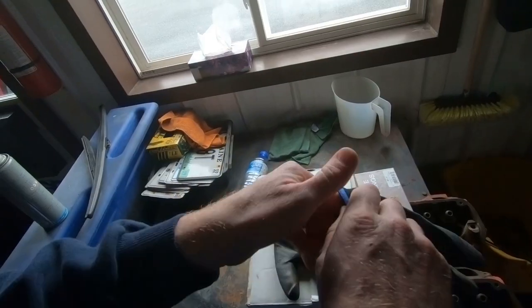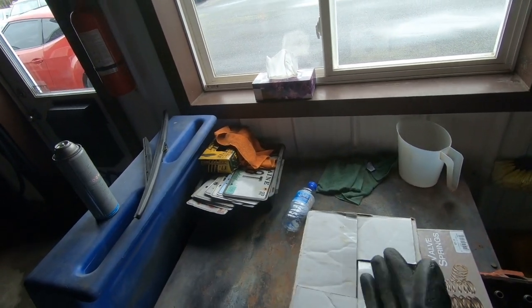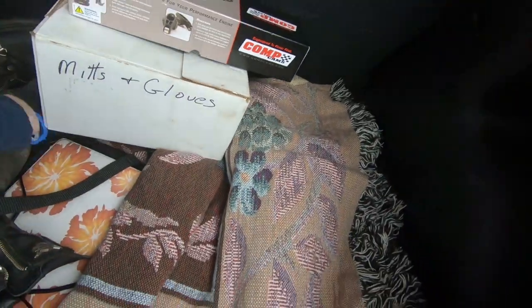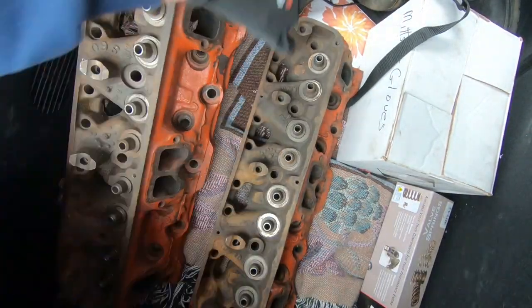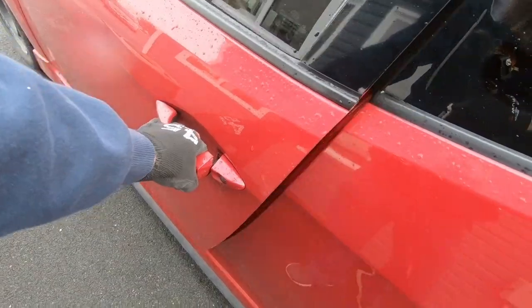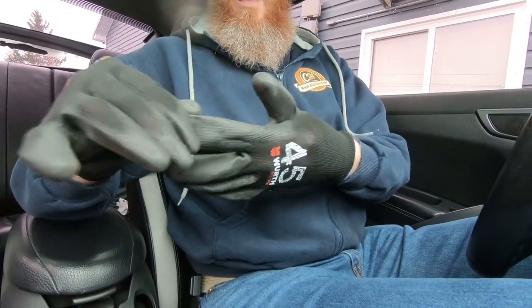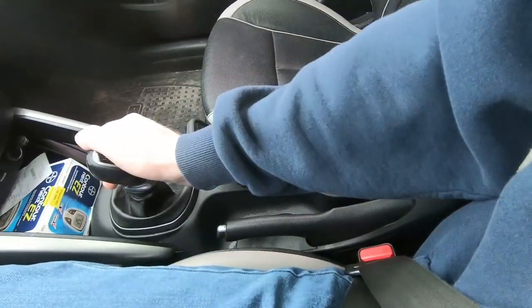So first thing we got to do is grab the heads and stick them in the car. We got to get to the engine shop by the end of the day, so let's see what happens. Now that we've got those loaded up, let's go to the city.